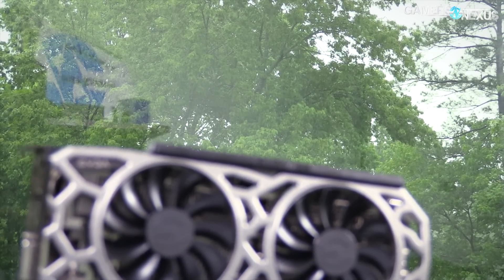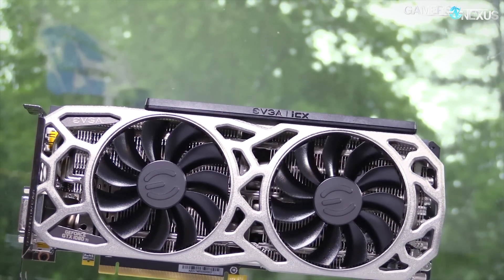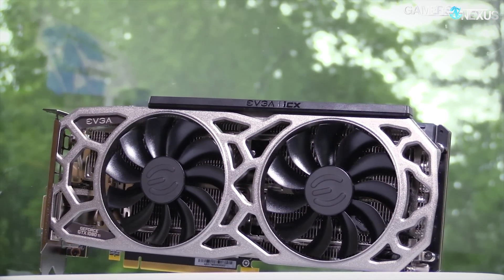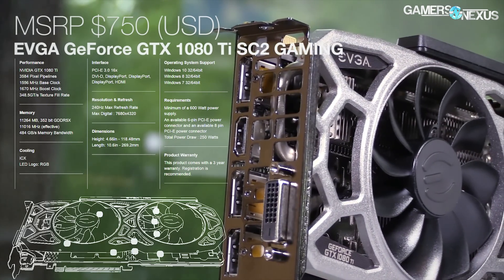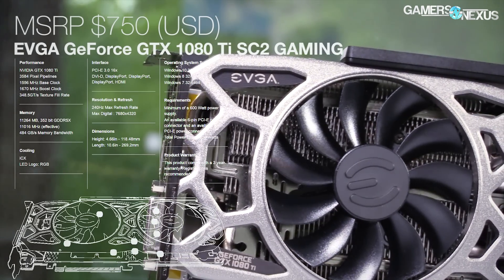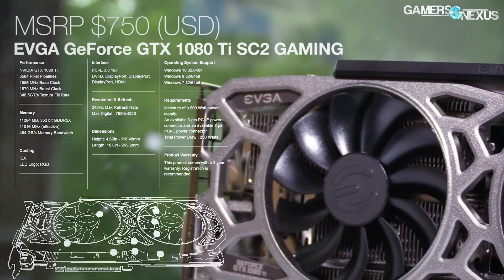This coverage is brought to you by EVGA and their 1080 Ti SC2, which we've recommended fairly highly for its build quality and the ICX sensors, which are kind of fun to play with. You can check our full SC2 review for the 1080 Ti if you're curious to learn more, or you can click the link in the description below to find the product page for the 1080 Ti SC2.